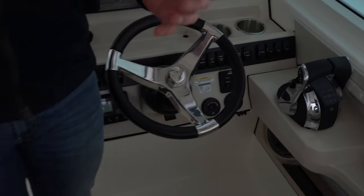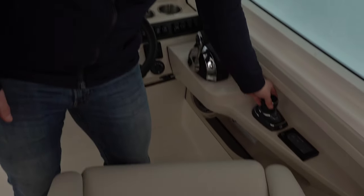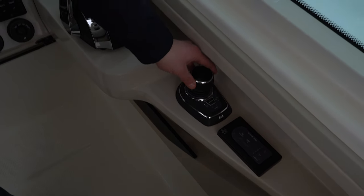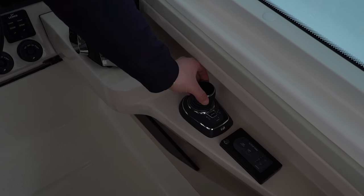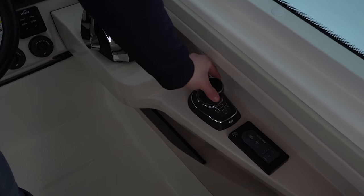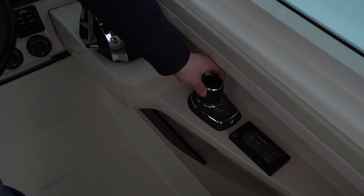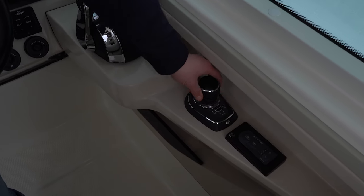What I really want to talk about — probably the most important part people want to see about the electronics setup on the 280 Vantage — is the Mercury Precision Piloting, also known as the joystick. We have that directly to the starboard side of the captain's helm seat. The joystick does three really cool things. First, your Boston Whaler 280 Vantage will spin 360 degrees on its own axis. You can move forward, reverse, port, starboard, all while creating a spin. This is really useful for finesse movements at the dock, or coming into a transient slip in unfamiliar territory.